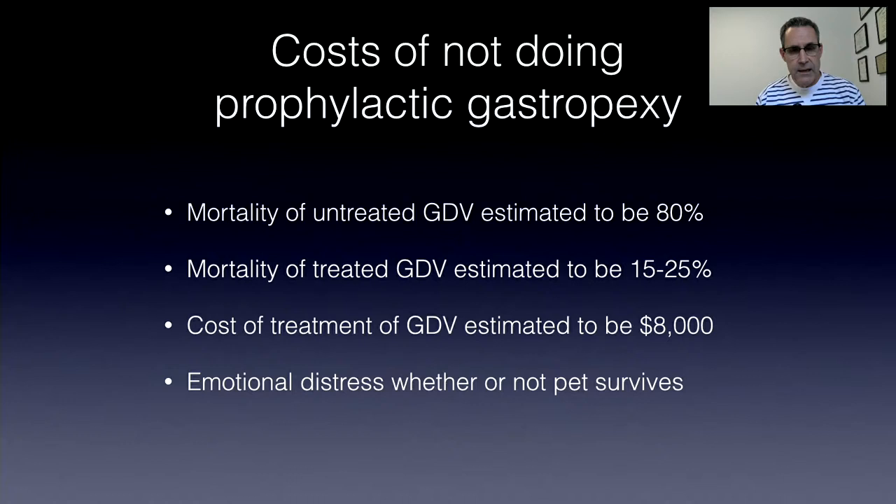Reviewing the issues: mortality associated with untreated GDV is about 80%, and mortality of treated GDV is estimated to be about 15–25% — some reports even as high as 33%. The cost of treatment is estimated at about $8,000, with significant emotional distress either way. I am a surgeon and I like doing surgery, but this is a situation where I believe I'm making a case for prophylactic gastropexy in predisposed breeds.